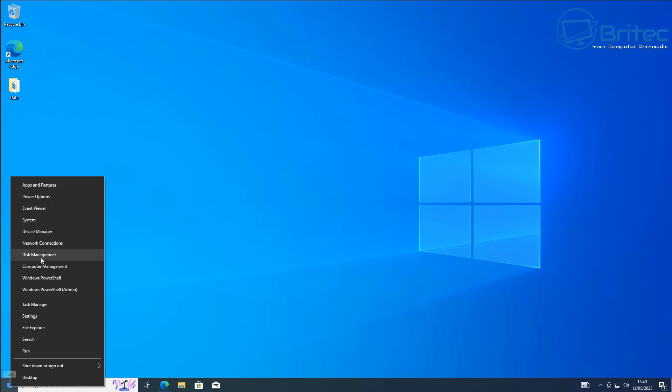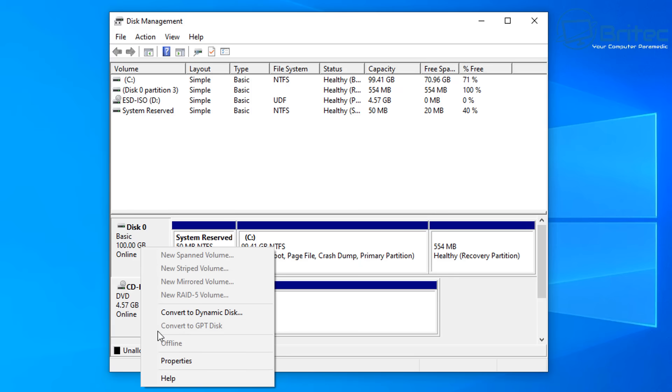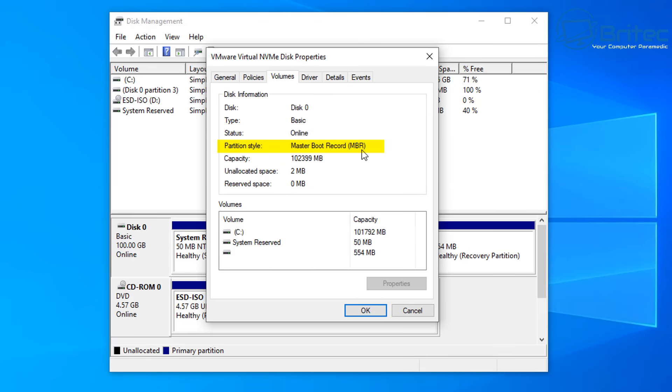It's pretty straightforward and easy to do. First, let me open up Disk Management here. You'll see that on Disk 0, if I right-click, you'll see 'Convert to GPT Disk' is not available. If we click on Properties and go to Volumes, you'll be able to see that this has been set to Master Boot Record (MBR).